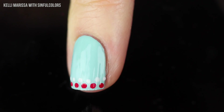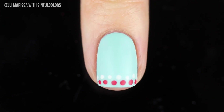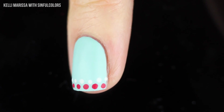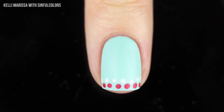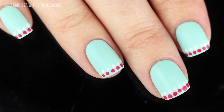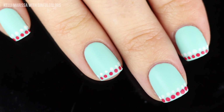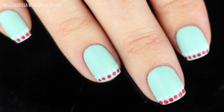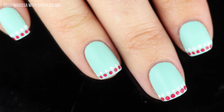Once that is dry I'm going to go in with that matte top coat to seal in the design, and it has that gorgeous matte finish that I absolutely love. This is just another cool, super easy design that adds a level of fun. It's kind of reminding me of fringe with little pom-poms on the end — it feels very summery. I love the color combination of that really vibrant red paired with the mint.